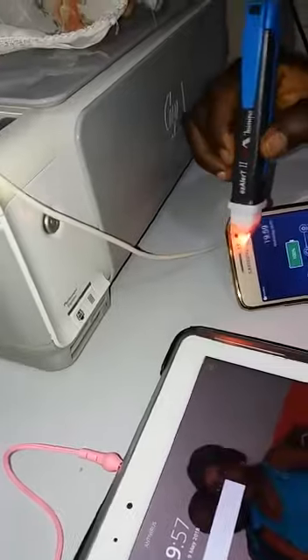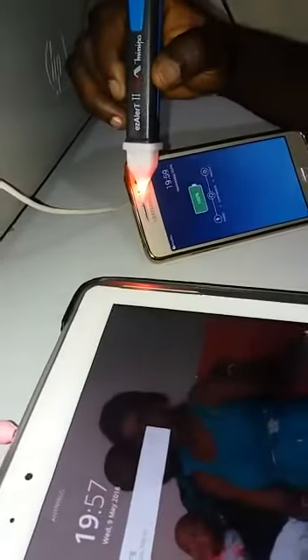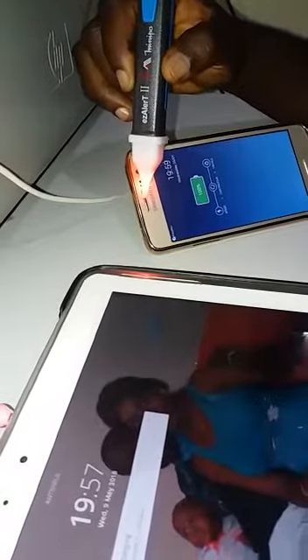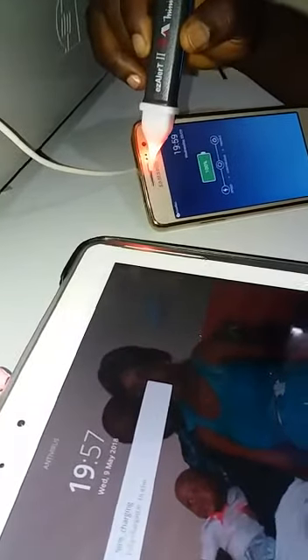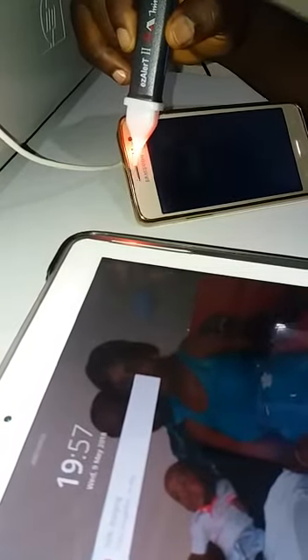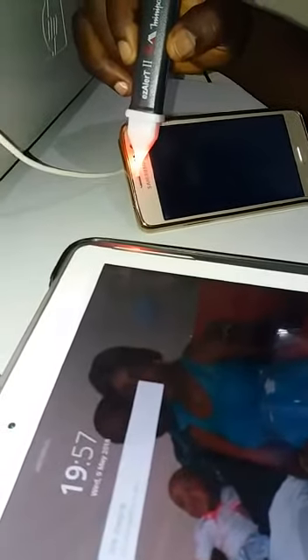Watch with me — straight to the charger. Look at the energy it is producing. So please, brothers and sisters, do not use your iPad or your cell phone when charging. Do not receive calls or use it to make calls. Please do share this video to save a soul. The Lord is going to bless you.